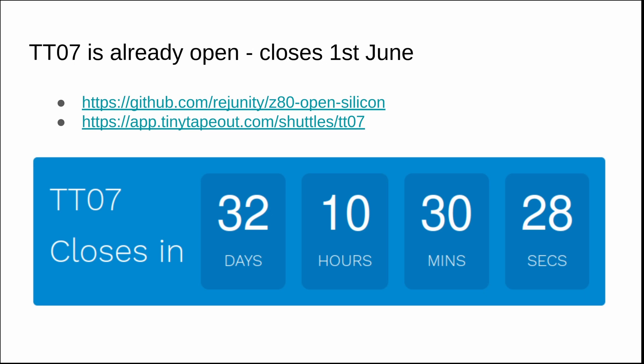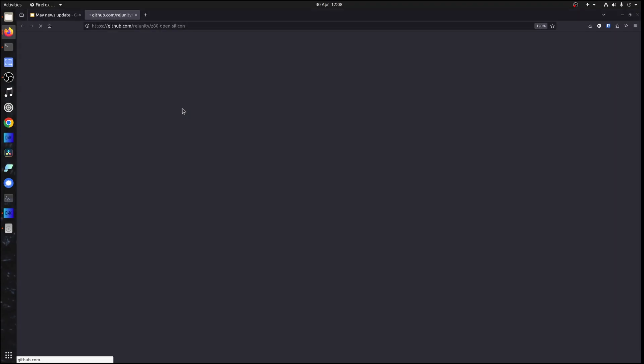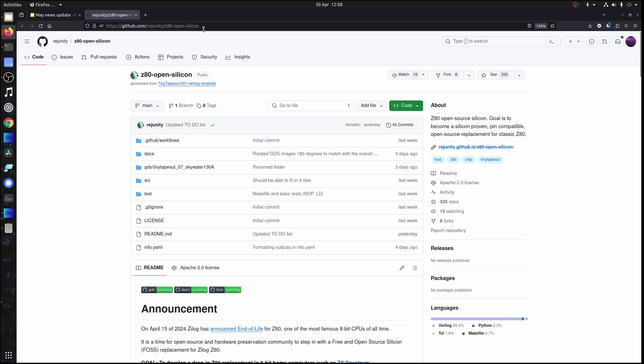Tiny Tape Out 7 is already open. We managed to open it on the Monday following closing on the Friday — amazing work from the Tiny Tape Out team, especially URI. It's quite a quick shuttle; it closes on the 1st of June, so there's only 32 days left. Already we've got some great projects, including one by REG which is an open source Z80 silicon project with 330 stars on GitHub. So get involved with some digital or mixed signal design, and don't leave it too late.